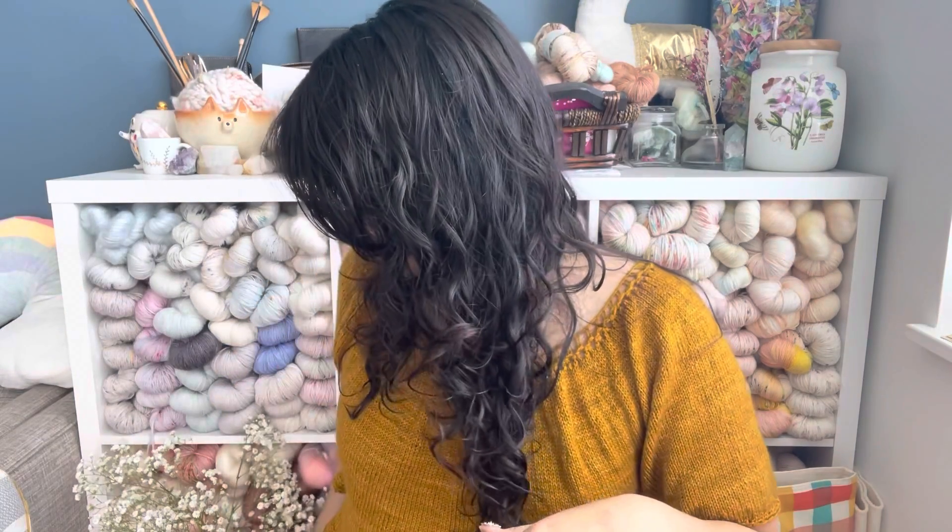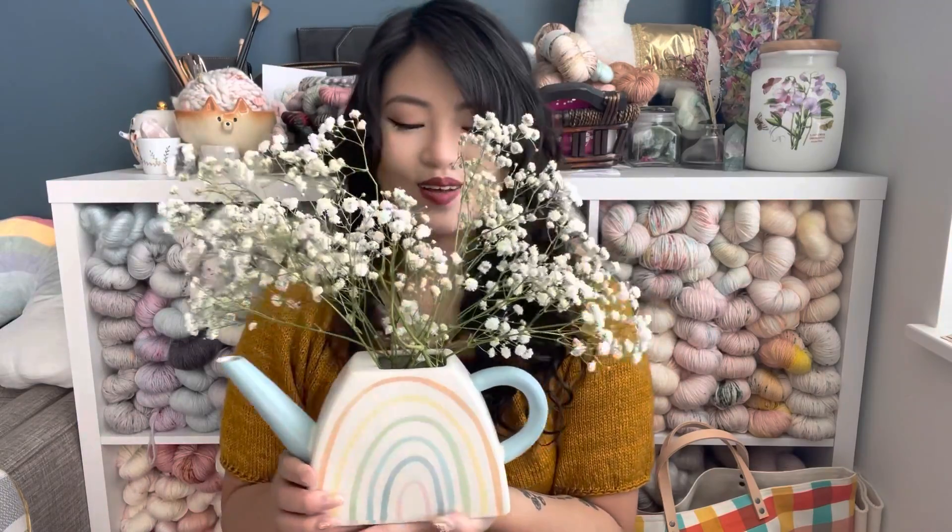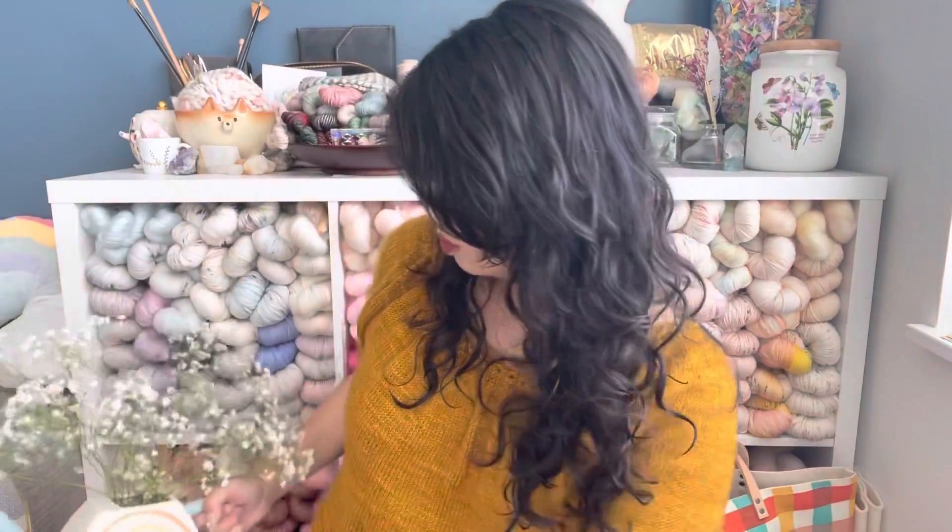I also wanted to show you guys this decoration from my party — I didn't think it was in my birthday video. I love it very much, so I'm just keeping it here so it can bring some beauty to my videos, other than my yarn stash of course.